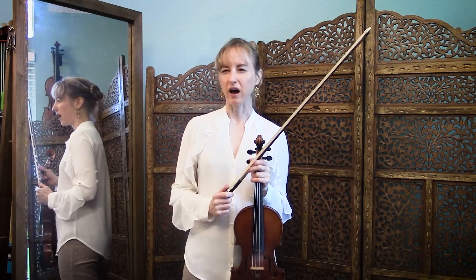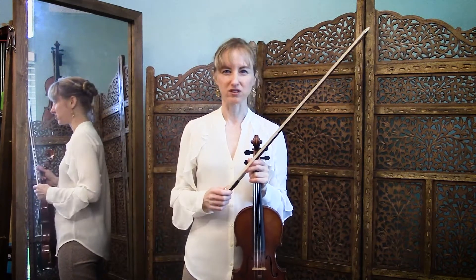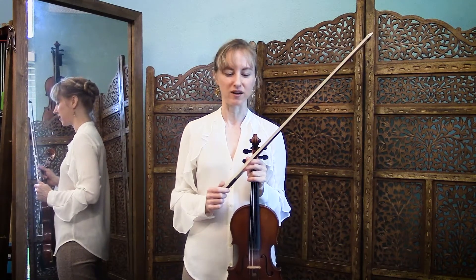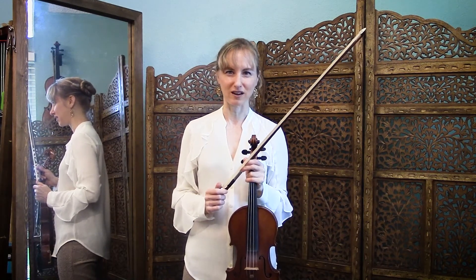This one sort of has the down bow and up bow versions already built in, so you don't have to do an up bow version, because that's just part of the exercise.